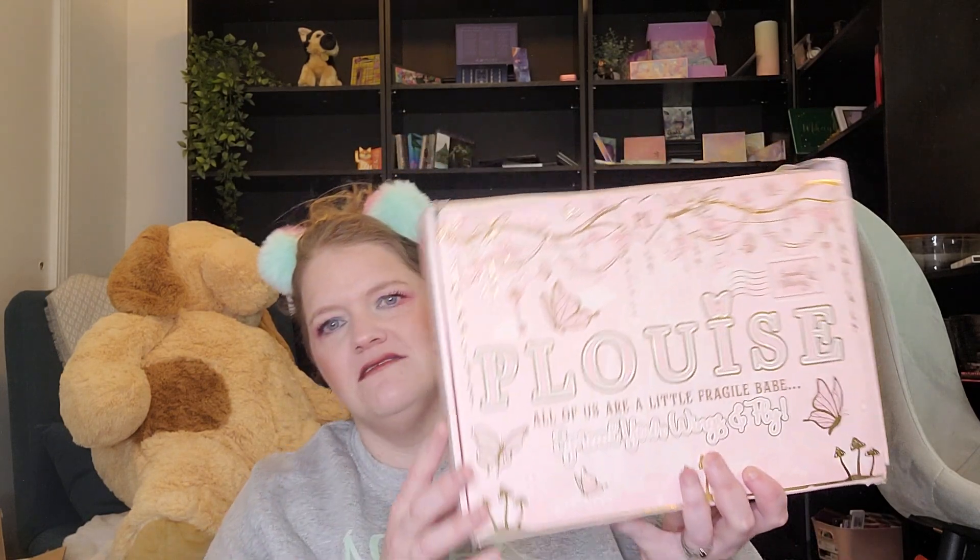Hi friends, it's Kristen. We have a new box on the channel today — it is the P. Louise Budget Box. You can order this as a subscription or as a one-time box. It is like $37, $36, but it is shipping from the UK, so I paid $51 altogether. It's a little pricey, I know it's called the Budget Box, but they spoiled that one of their Halloween palettes would be in the box.